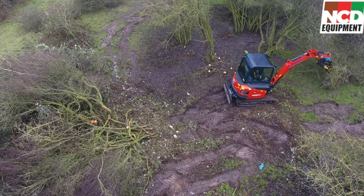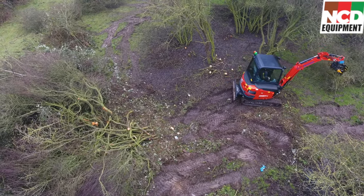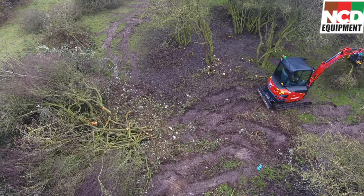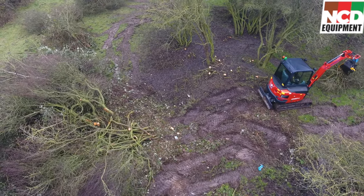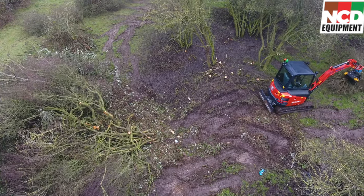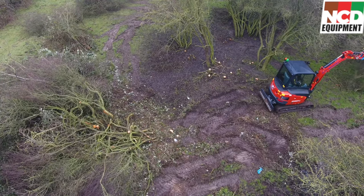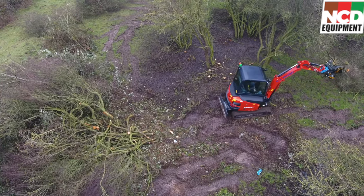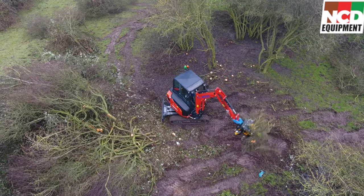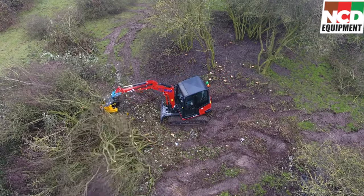From the aerial footage with the drone — we have sped this up a little bit just so we don't bore you — the answer is yes, you can re-handle timber once you've cut it and you can move brush. Don't get me wrong, it's a lot quicker with an actual grab designed for that, but if it's only small amounts, by the time you drop the tree shear off and fit a grapple you'd have been able to move it with the tree shear anyway.